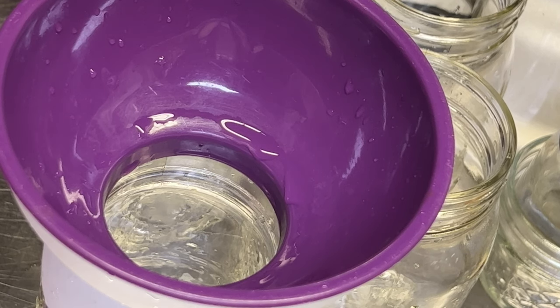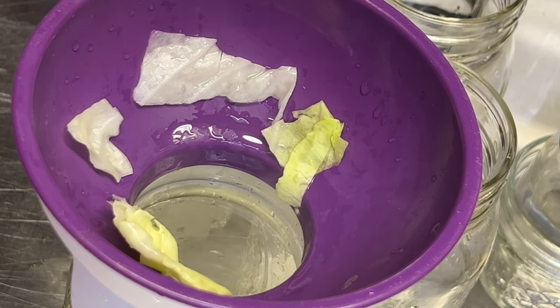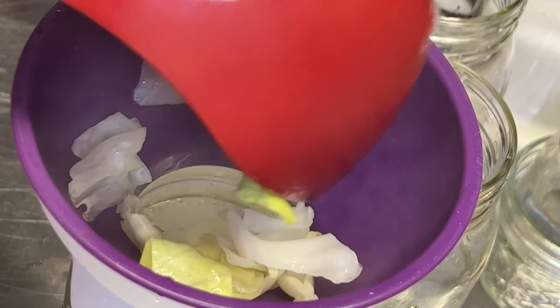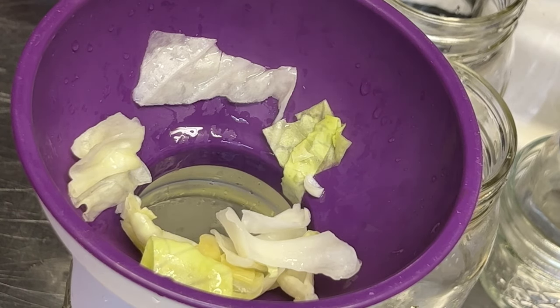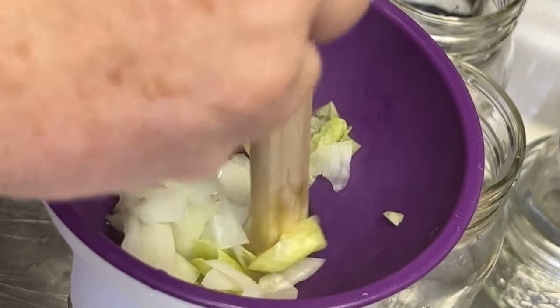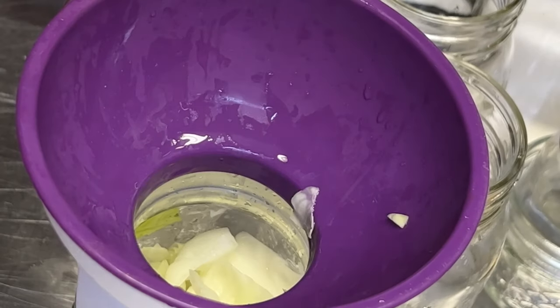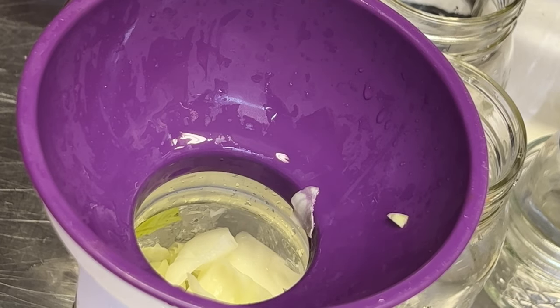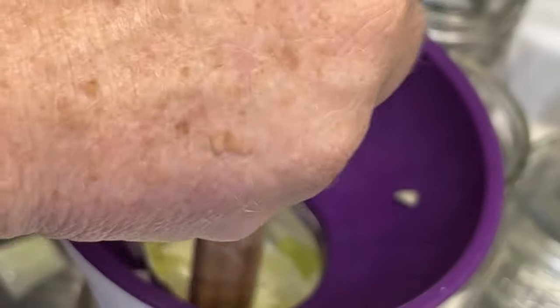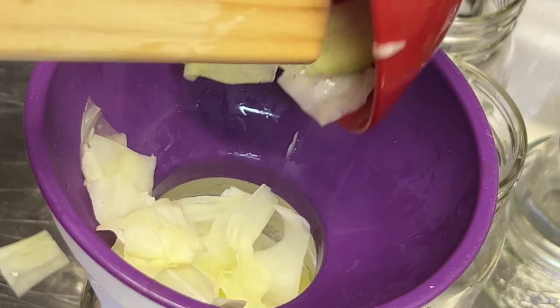We're going to add our blanched cabbage to our jars. We're going to pack it a little bit. That's probably pretty good for right now until we put our boiling water — we'll see where we're at. Let me just do a hair more. That's probably good.